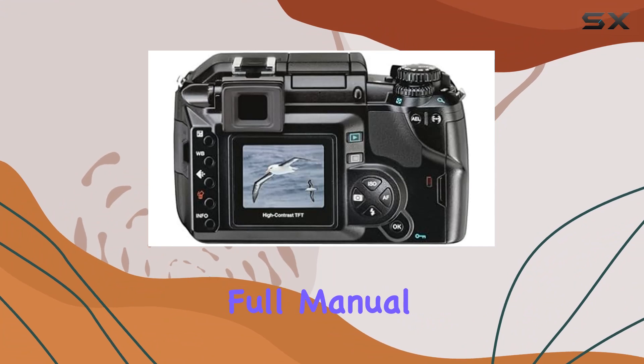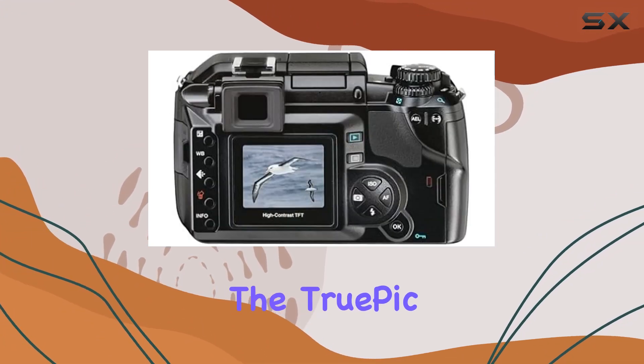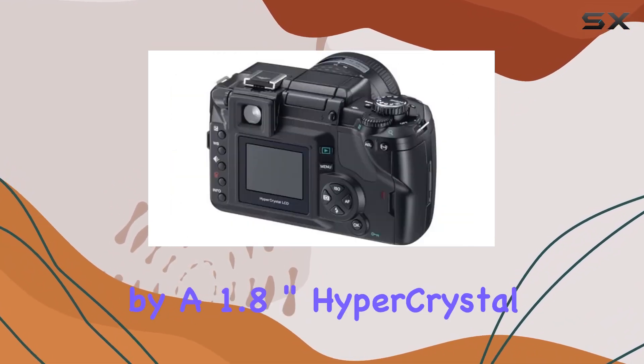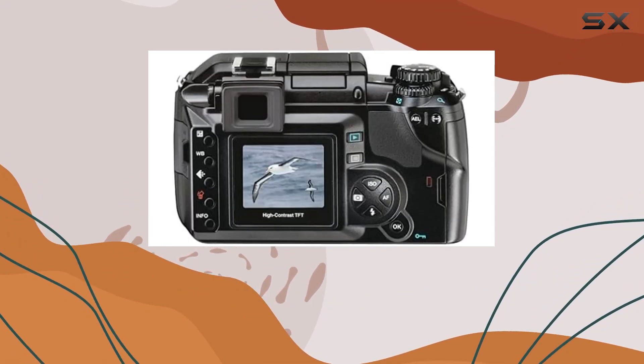Navigating through its user-friendly menu or embracing full manual control, this camera caters to both beginners and seasoned photographers. The TruePic Turbo image processor ensures speedy performance.